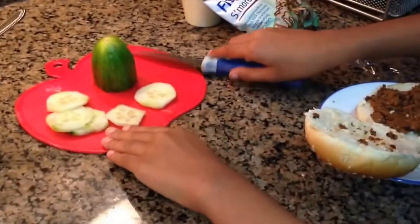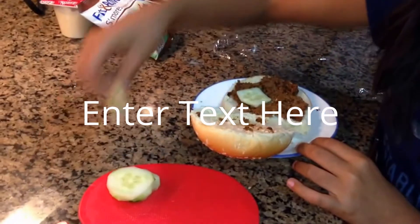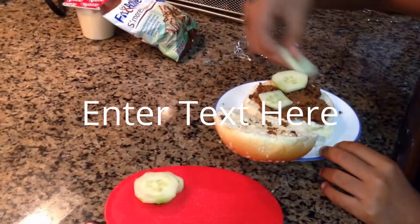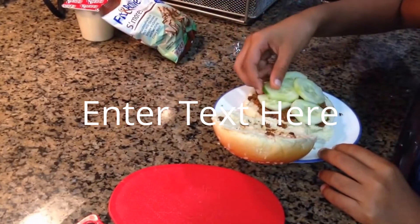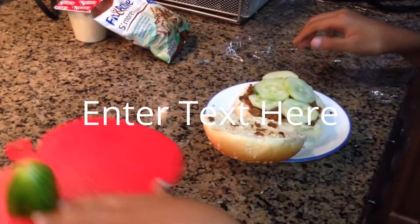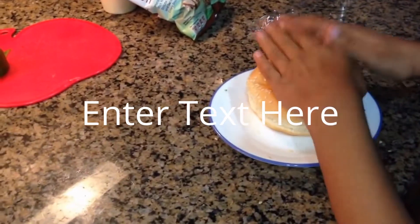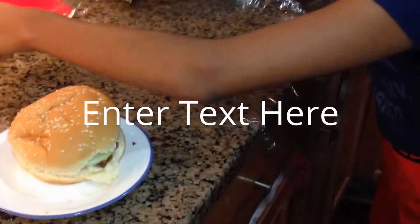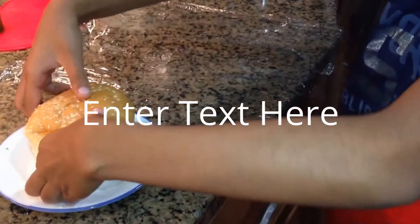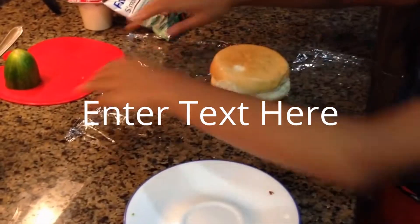I'm just going to press it so it doesn't spread. Now we're going to take our cucumbers — we're going to put the hamburger bun on the side, take our cucumbers and put them on our sandwich. Now we're going to close our sandwich up. We're going to take our saran wrap and just flip it so it's backwards and wrap it up.